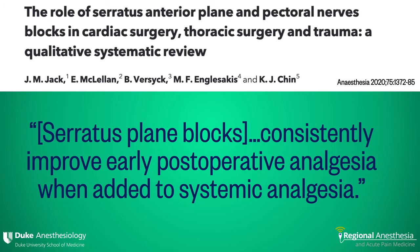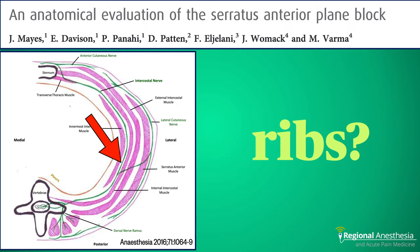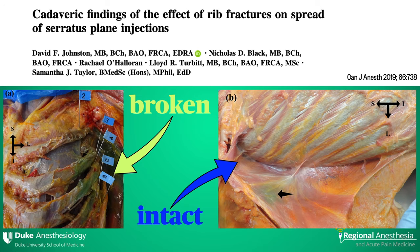The serratus plane block has been shown to consistently improve post-operative analgesia for a variety of chest procedures, including cardiothoracic surgery and rib fractures. The rib fracture indication raises a good question: we aim to put the local between serratus and latissimus, which gets the lateral cutaneous nerves — however, pain from rib fractures is primarily carried by the intercostal nerves that run on the inferior surface of the rib. We don't know for sure how local anesthetic three layers away exerts its effect, but it clearly works. As was elegantly shown in a cadaver study, the disruptive effect of fractured ribs may create a pathway for the injectate to reach deeper into the chest wall, possibly as far as the intercostal nerves. On the intact chest wall the dye is sequestered superficial to the ribs and external intercostal muscles, whereas on the fractured side, the ribs themselves are clearly stained.